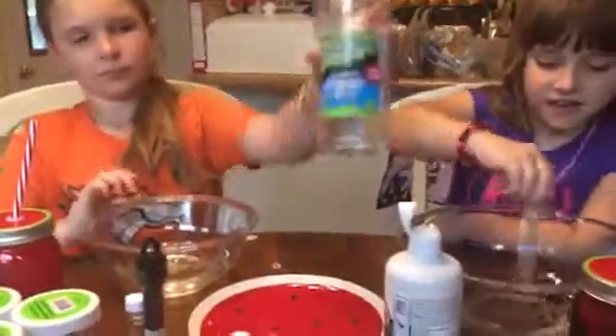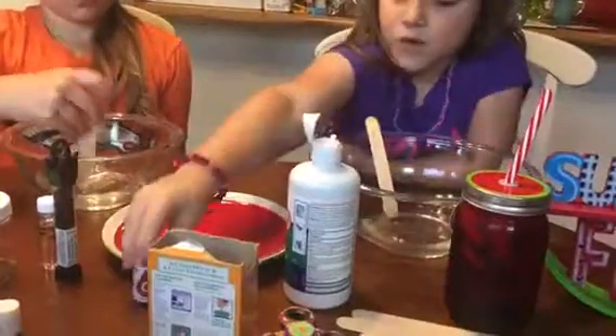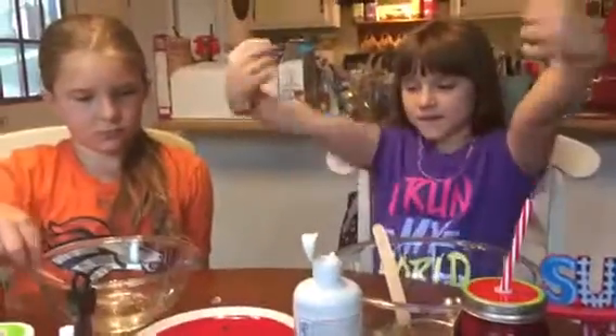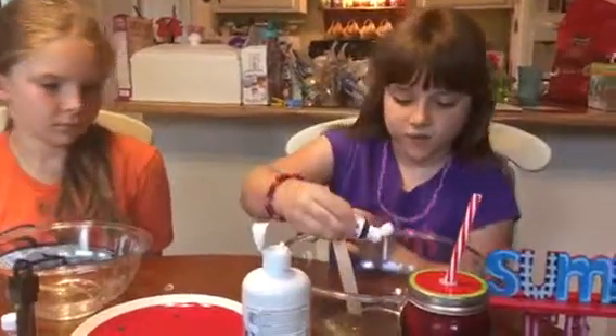Mix! Here, I'll hit it. Mix yours, Abby. Now I'm going to pour the food coloring in — just a little bit of red, we're only doing like two drops, and it's going to get really red.